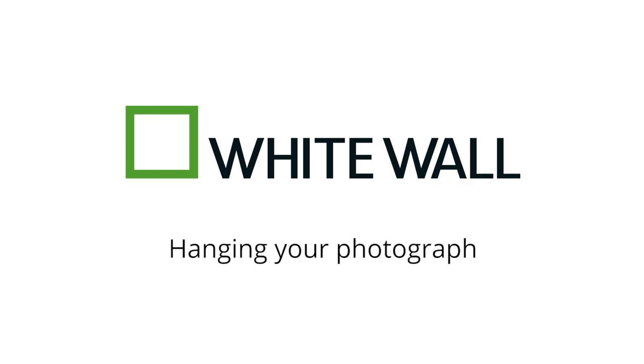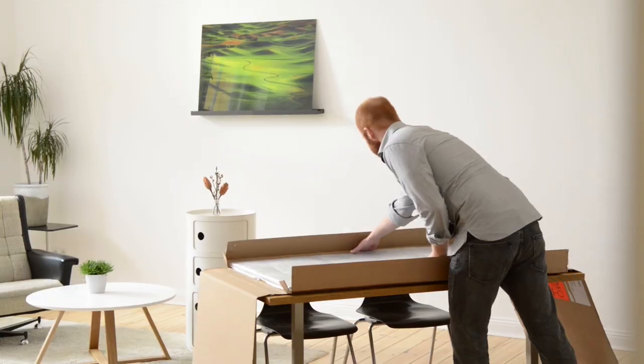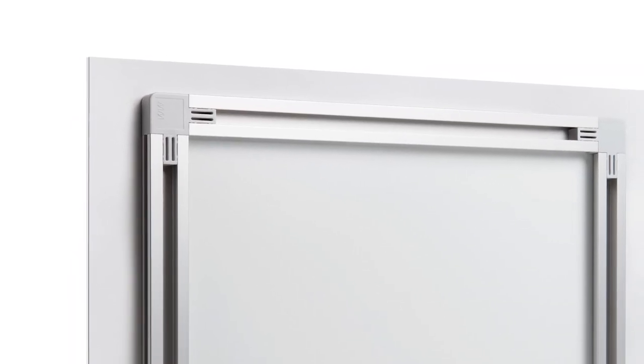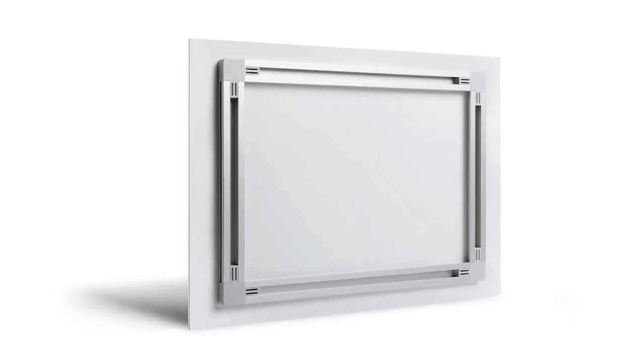Hanging your photograph. Whitewall packages and ships your pictures in made-to-measure boxes that are secure and dependable. This ensures that everything arrives in perfect condition. By default, hanging elements are attached to all Whitewall pictures, meaning your mounted photo arrives ready to hang.